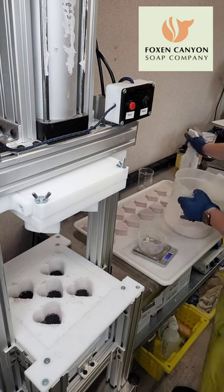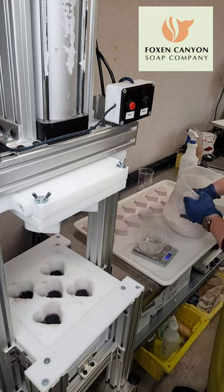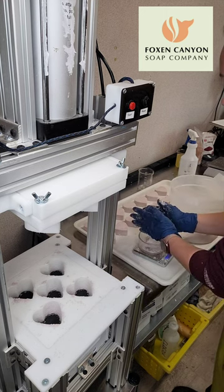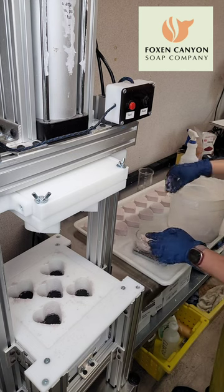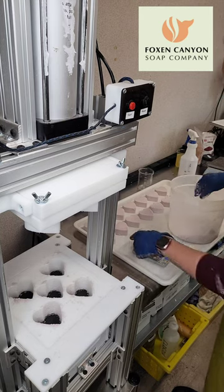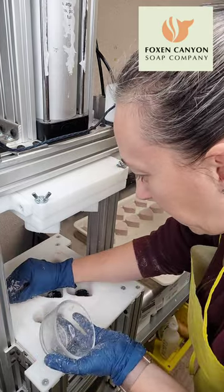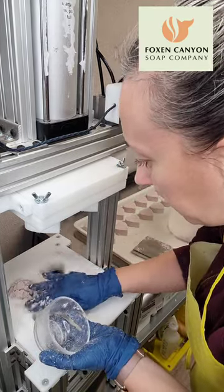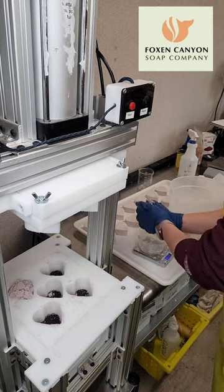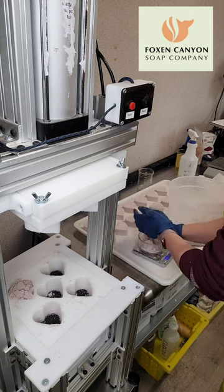When I mix the bath bomb mix, I don't automatically add the alcohol. I work with 70% alcohol and I like to just spray it on as I go. Occasionally I'll do a drop test where I pick up a clump of mix and see if it holds when I drop it. If it starts to fall apart, I'll spray a little bit more alcohol in and mix it all in. If I'm doing really big batches, I might just mix in a little bit on the top and work my way down, because by the time I get to the bottom it's probably dried out again.